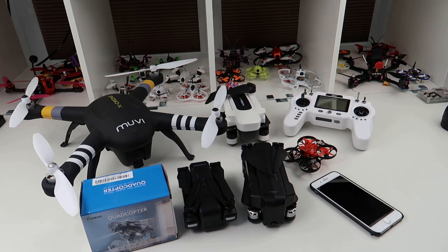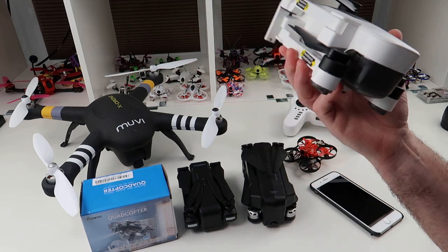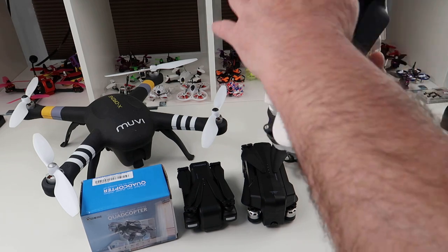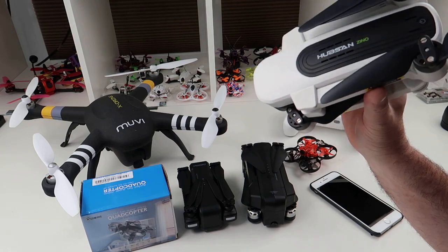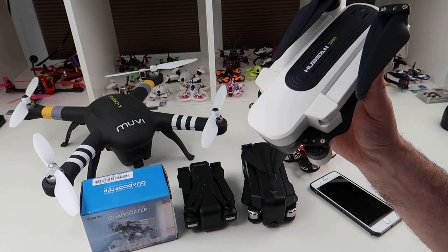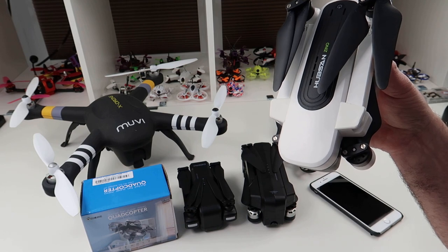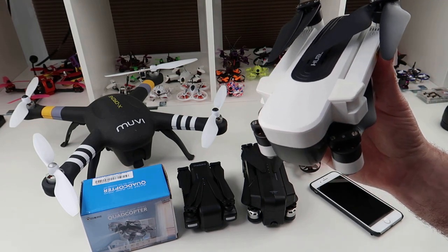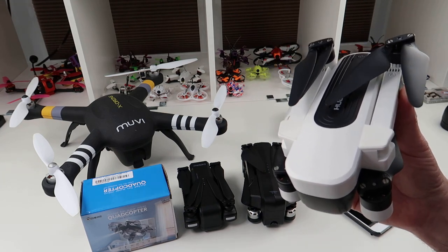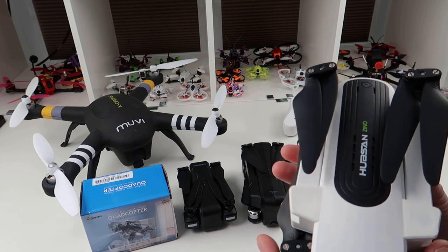Watch as much video and get as much information as you can - we're in a great position right now because YouTube is full of this information and you can find anything by searching on Google. If you want to take the next step up to a proper camera drone, this is the Hubsan Xeno. I've hammered this on my channel. I didn't like it at first, but I think they've made it quite a nice drone now with the 4K camera. You can pick it up for 200 quid with a single battery, or 260 quid with two batteries and a case. It's not a DJI, but it's a cheap way to get into camera drones.